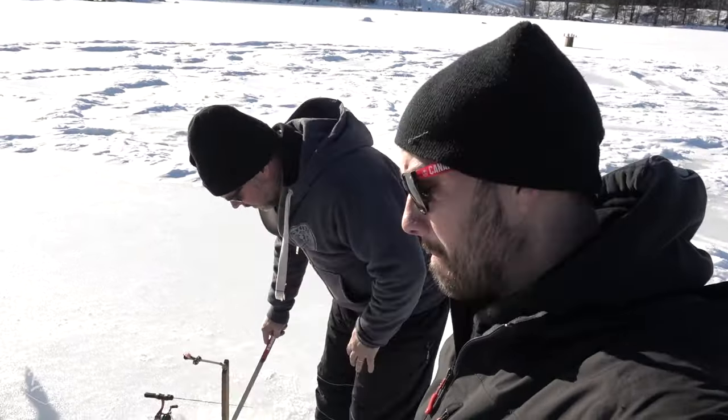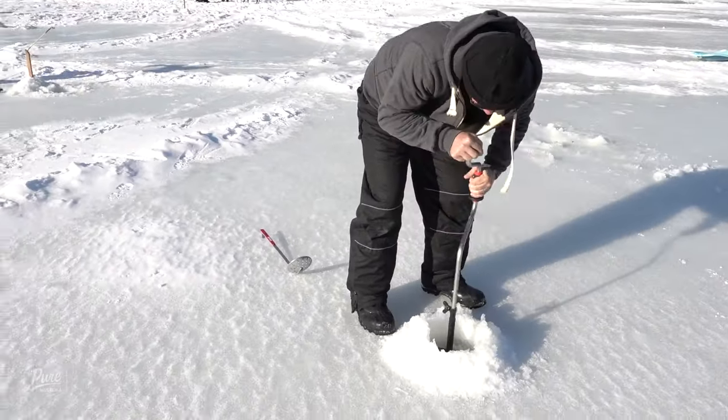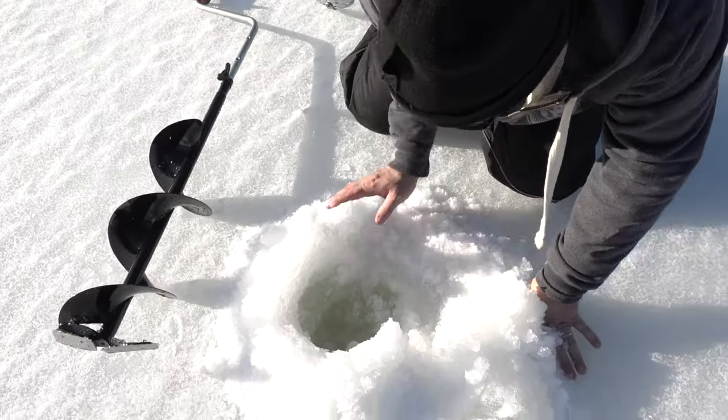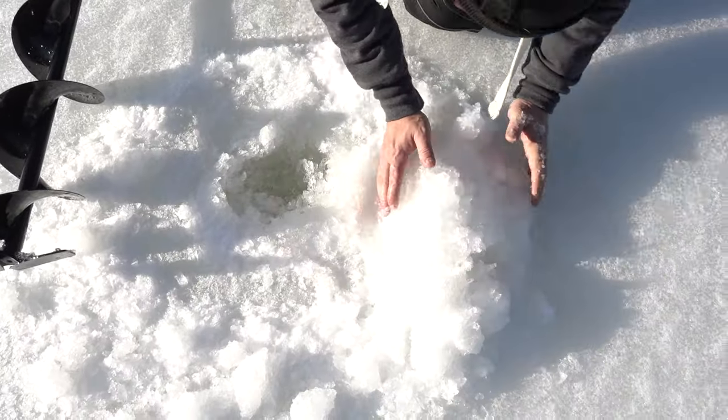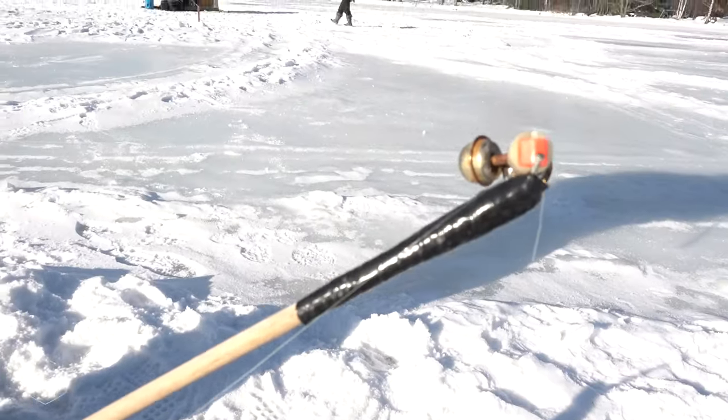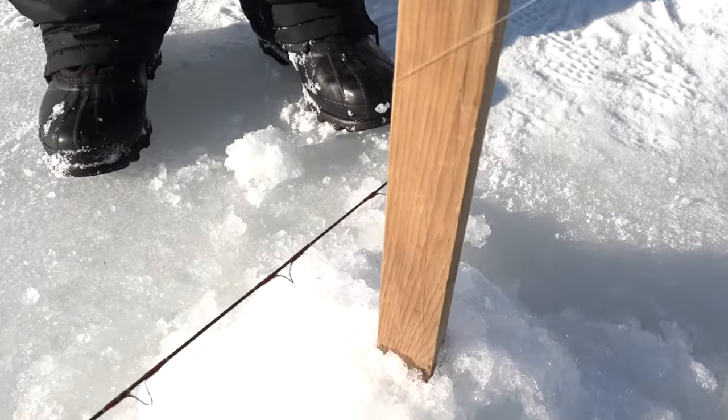Vann's got something kind of cool to show us here — a homemade ice fishing tip-up. I just grab all this slush and build a little mound here, because that's where we're going to put that tip-up right there. And that'll hold it up. Alright, so let's run through the parts of this homemade ice fishing tip-up.